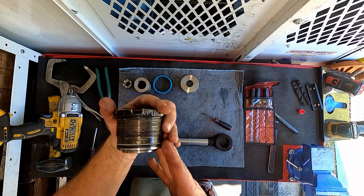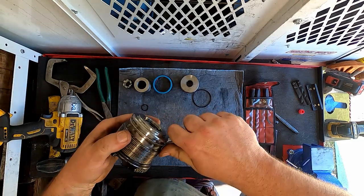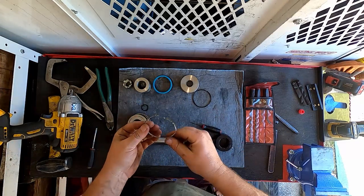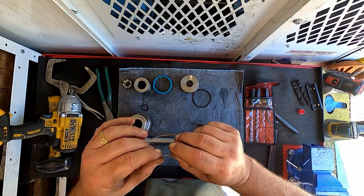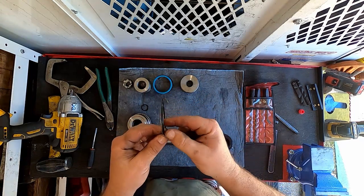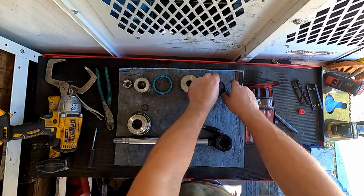Now the gland end — this is usually the culprit to all your problems. This particular one has an O-ring at the bottom and also a backup ring on the bottom here, which I just pulled off. Whenever you have a backup ring and an O-ring like this, the O-ring goes towards the pressure and the backup ring is on the opposite side of it. The backup ring just gives the O-ring support, for lack of a better description.